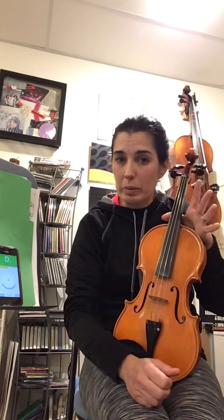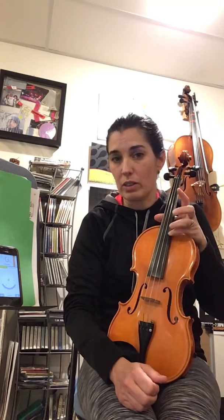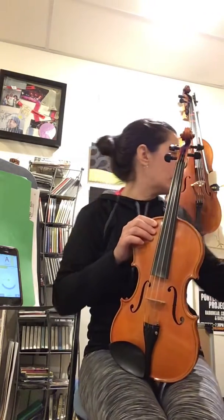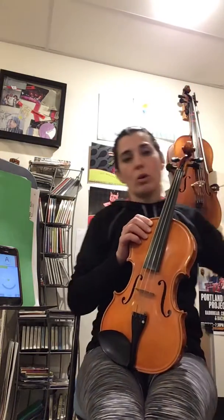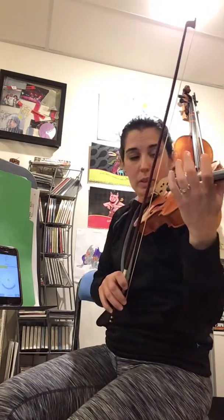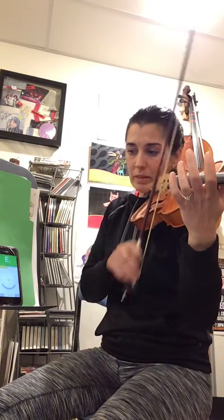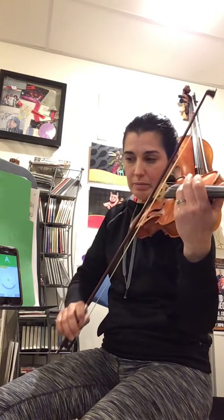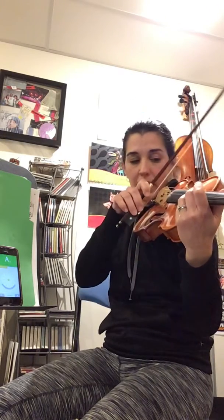That is pretty close to in tune and would be close enough for the kids to practice. If you want to be really picky about it — which is great, we encourage that — if you're feeling calm and want to take it to the next level, you can go back through. Using the bow is actually an even more effective way to do it; it's going to register much clearer. So that's telling me that the E is right on, and then the A also.